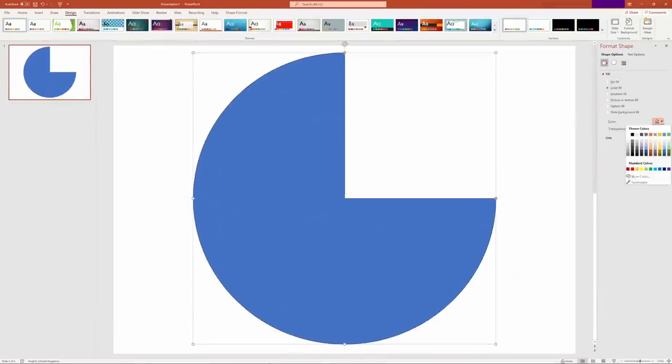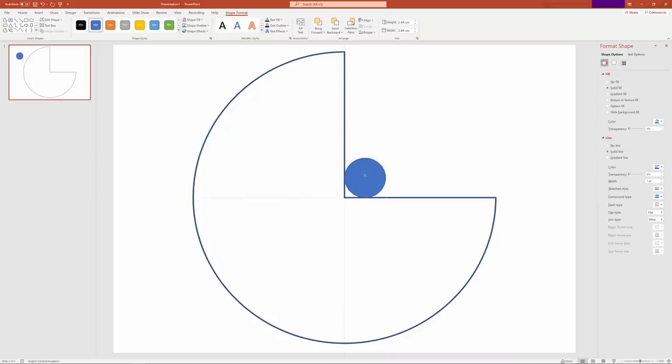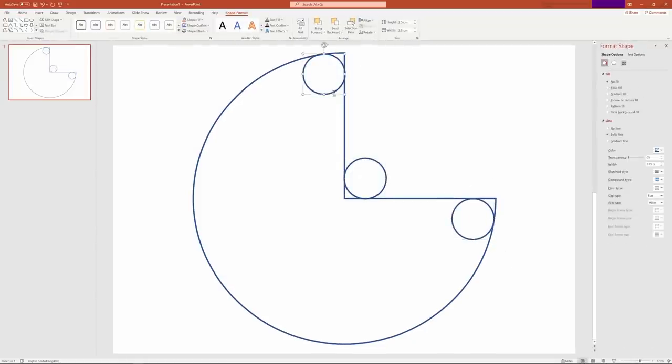Using everyone's favourite graphical design tool, Microsoft PowerPoint, I created a template for three quarters of a circle. Then I added three smaller circles, each of which will contribute approximately one quarter of its circumference to create rounded corners.